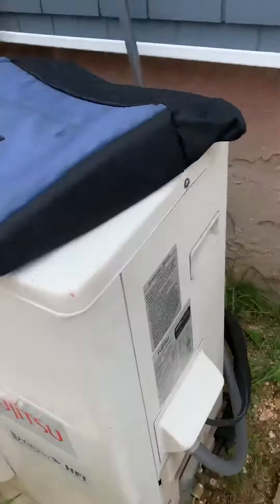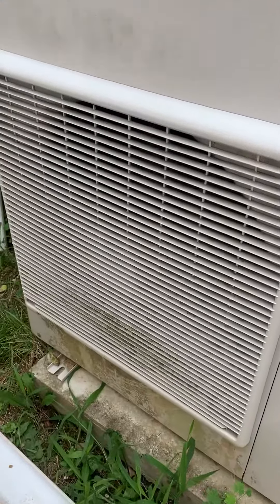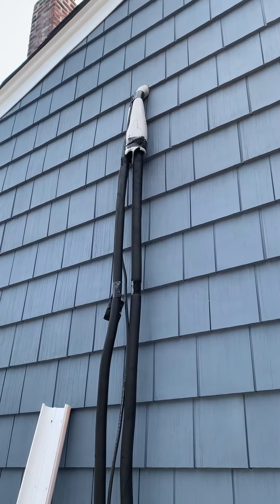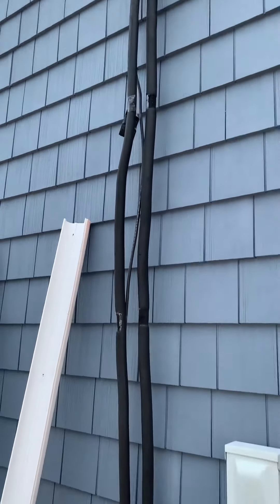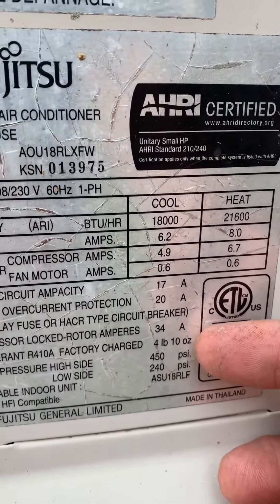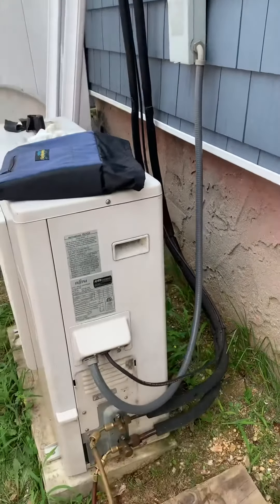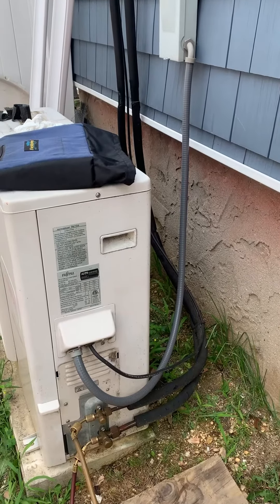So we got this unit up and running. They redid the siding, so someone screwed it up — they moved the pipes around and must have loosened up or cracked the fitting. We did the vacuum, brought it down to 300 microns, and charged it up with four pounds and ten ounces, which is right there. That's what you're normally going to put in unless it's an extremely long line set — then it'll say like 0.6 ounces for every foot after, say, 25 or 50 feet, whatever the book says.